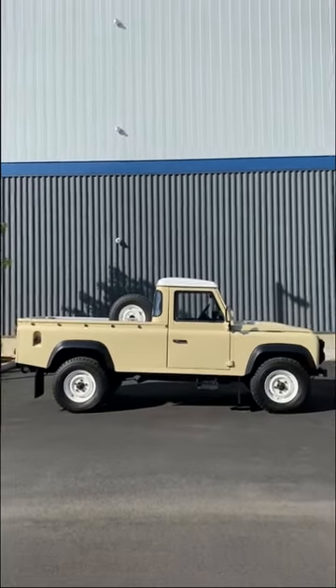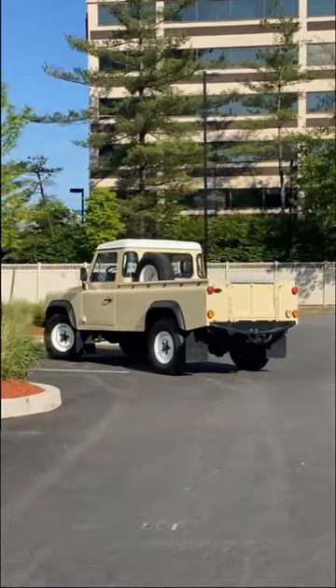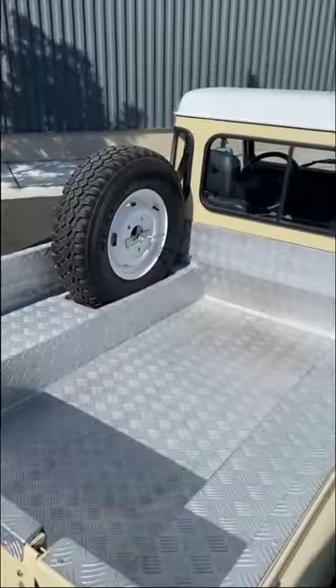Today we have a 1994 Land Rover Defender 110 pickup. It's a military conversion car, like all old Defenders, and I'll be showing you some of its interesting features.